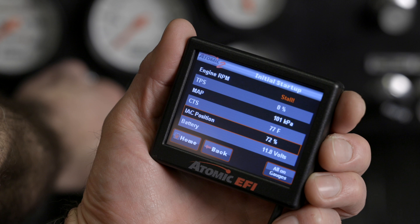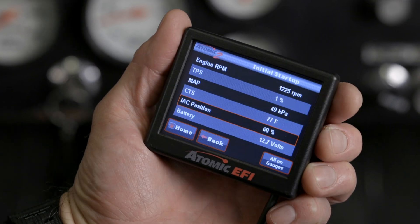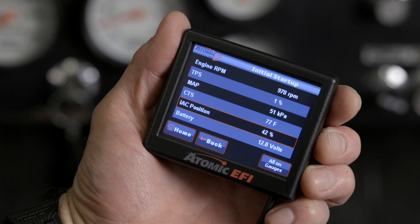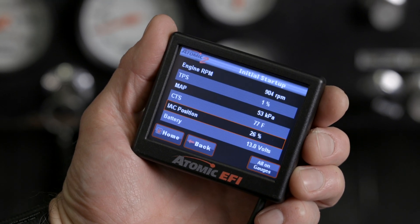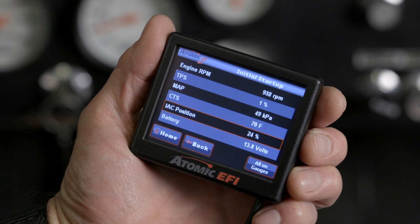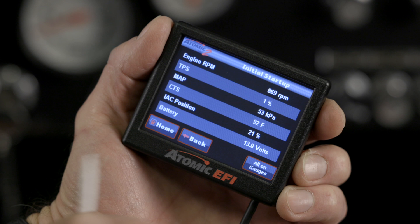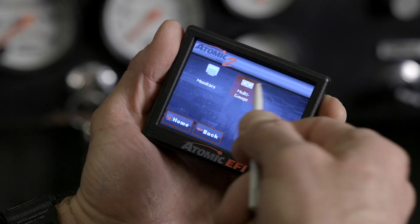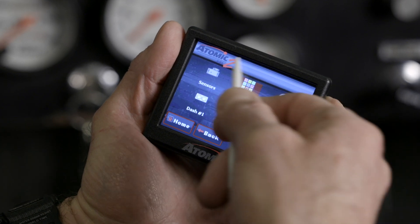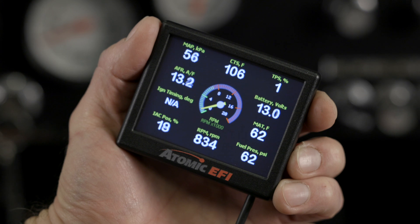Let's go ahead and start our engine. If your touchscreen reboots while cranking the engine over, you're going to have to find another switch 12 volt source that doesn't lose power while cranking. Let's confirm all our sensors are operating properly — we've got RPM signal and all our other sensors seem to be functioning correctly. We can now check our fuel pressure while the engine is running. Go to monitor, multi-gauge, then sensors. Our pressure is holding right about 60 PSI, which is perfect.